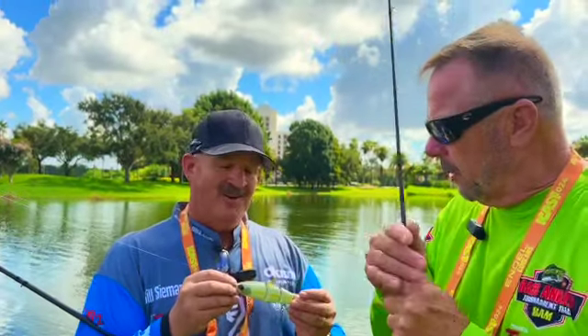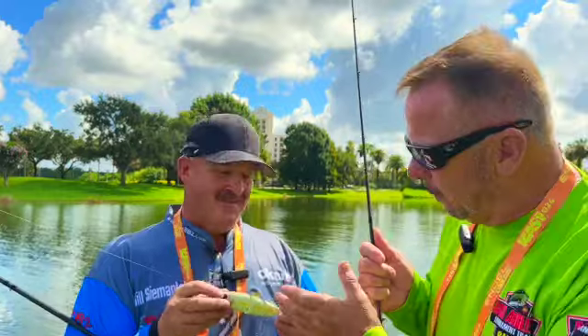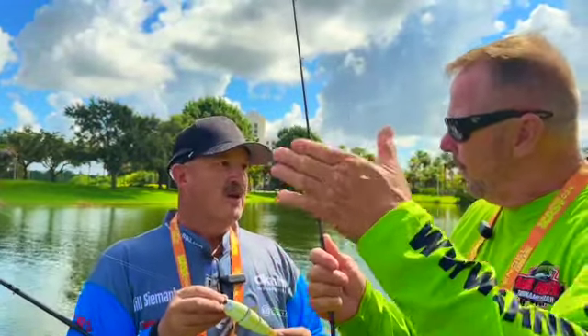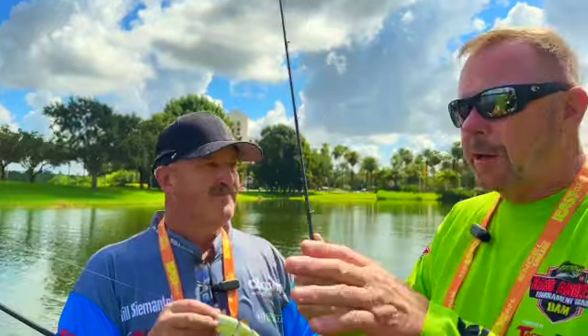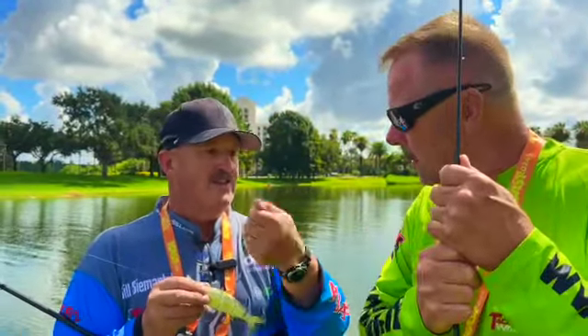I can imagine that with LiveScope, this thing would be awesome — you should be able to see it really well. It has a big flat profile with LiveScope, and that flat profile is really easy to see on the screen. You can watch the fish come up and get it, and you're just twitching it.